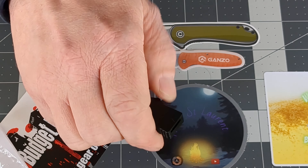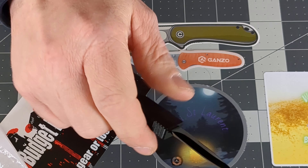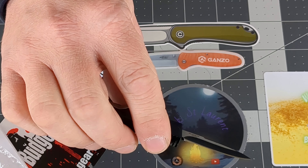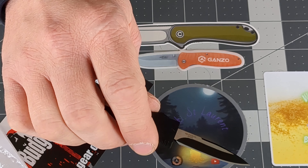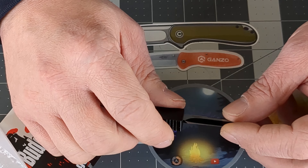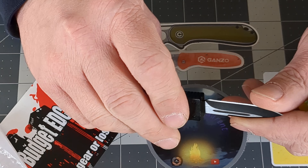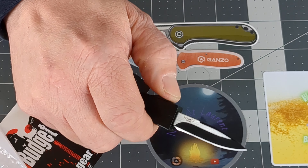I was doing this all day yesterday and it has yet to fail. Two problems I see with it — and I can't show it on camera because I can barely see it with the naked eye — but there is a little imperfection in the blade right there. The blade did come fairly sharp.